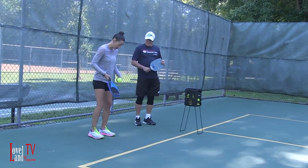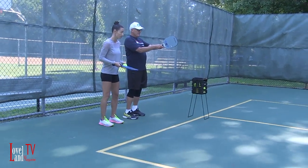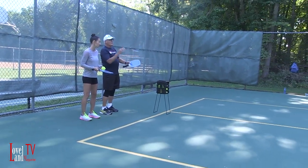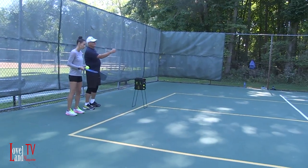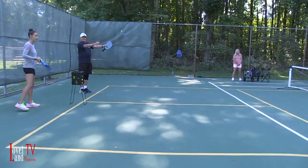Now with my feet — is there a certain way to position them? I always try to just face the person. You face the person you want to hit it to. And in this game, you always serve cross-court. So if you're serving from this area, you're going to serve cross-court this way. Okay, that makes sense.